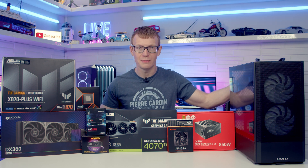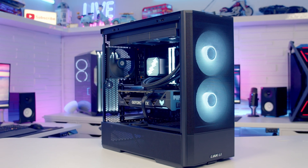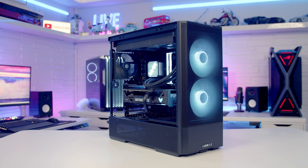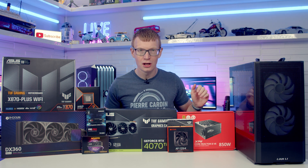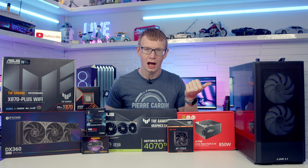Hello and welcome back to another full step-by-step PC building guide where today I'm going to be showing you how to build a PC in the Lancool 207. If you see any parts you like, you'll find links to all the parts in the description. Let's make a start by taking a detailed look at the case.